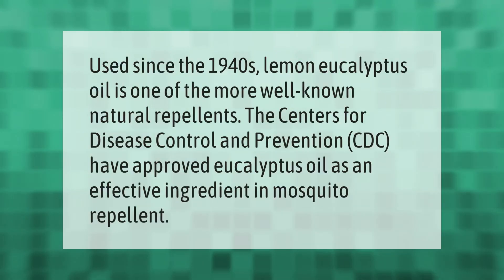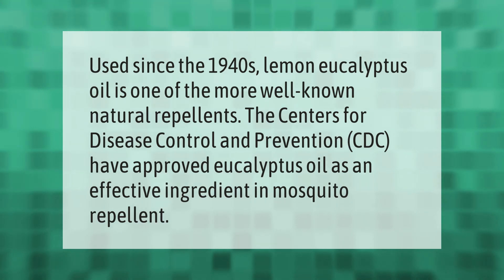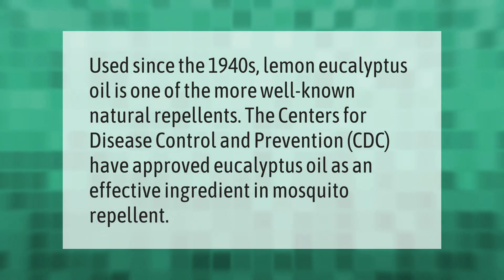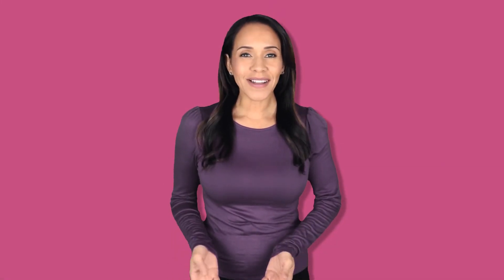Used since the 1940s, lemon eucalyptus oil is one of the more well-known natural repellents. The Centers for Disease Control and Prevention (CDC) have approved eucalyptus oil as an effective ingredient in mosquito repellent. Thank you for watching — please subscribe and hit the bell notification.